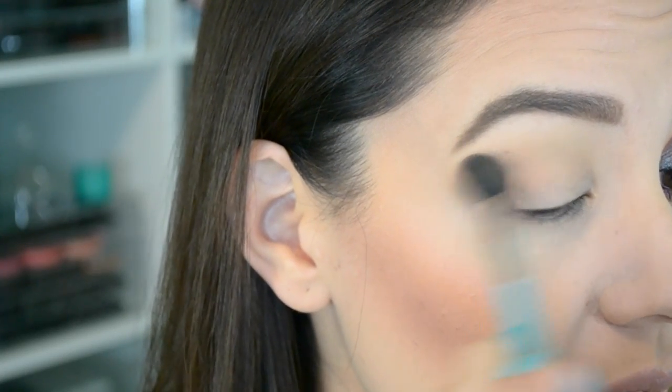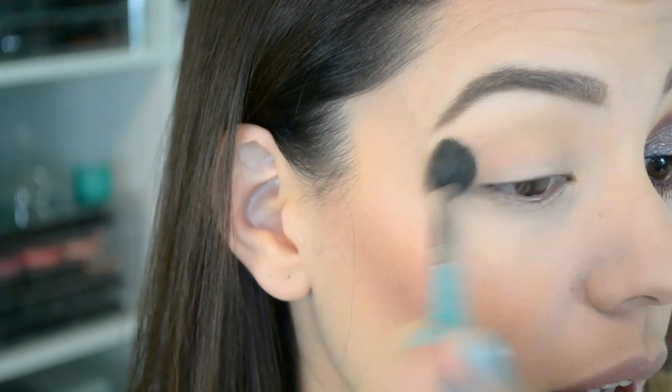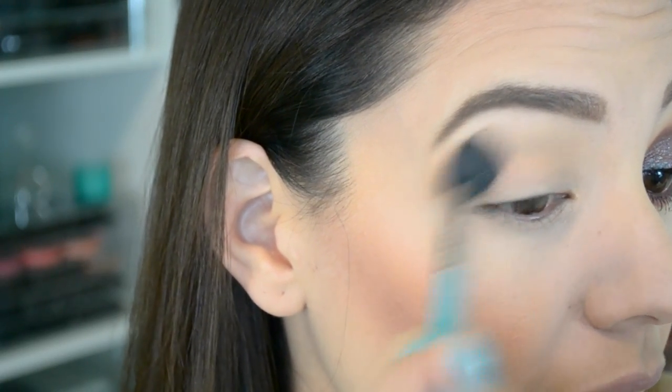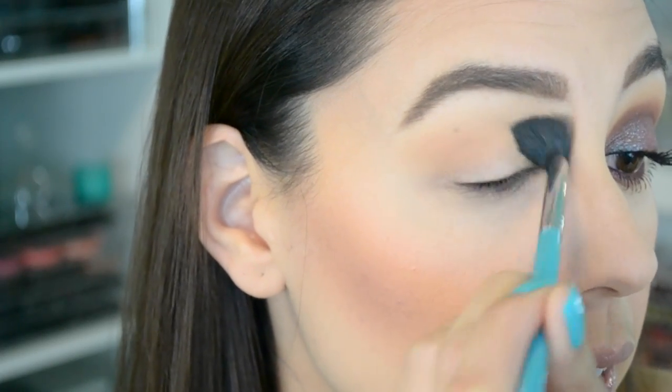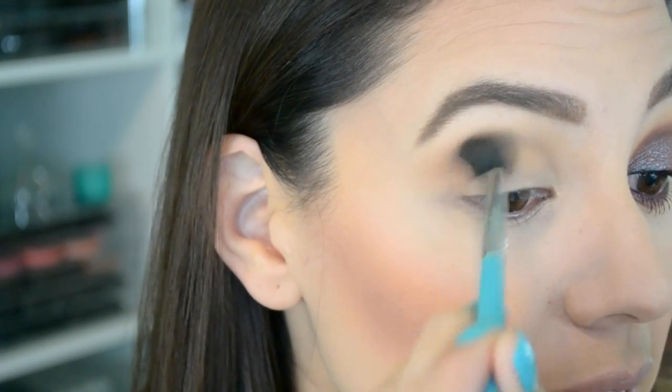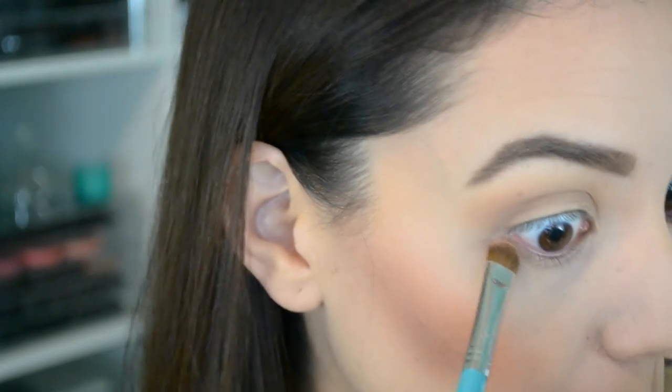I think Kat needs to make this a single. Does she even have single eyeshadows? She used to — I got one or two on clearance at Sephora, and you know what it means when they put stuff on clearance. So that's going to be our transition shade. Then I'm going to take a flat shader brush and dip it into that same color and drag it on the lower lash line.